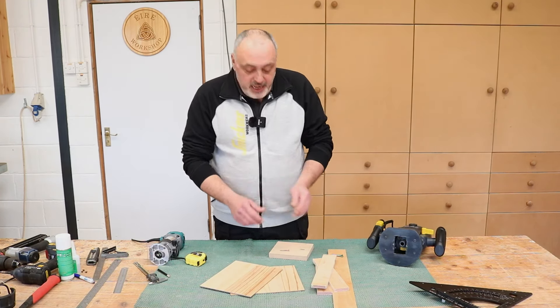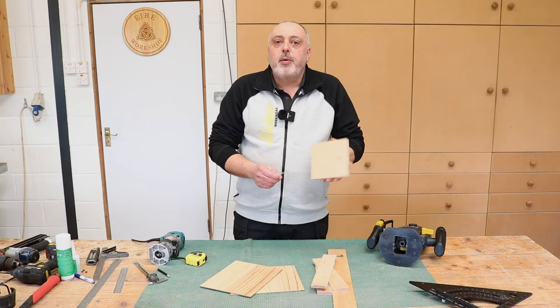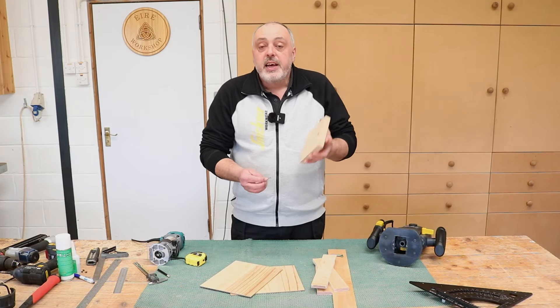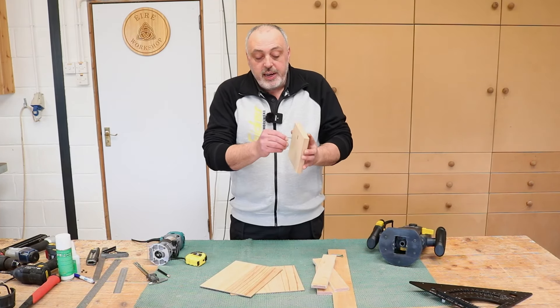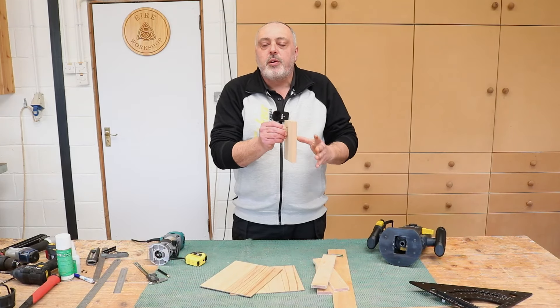For anyone who doesn't know, a keyhole slot is basically shaped like a keyhole that you put in the back of picture frames or plaques, or false panels and stuff like that, to hang on walls. It allows the head of the screw to go in and then lock that in place so it can't fall off the wall.